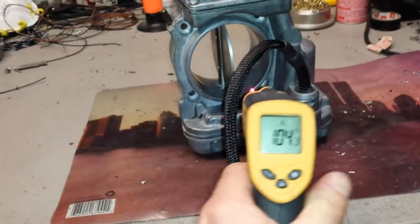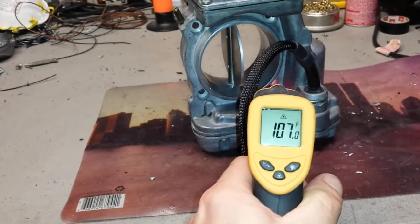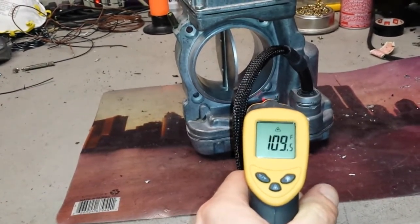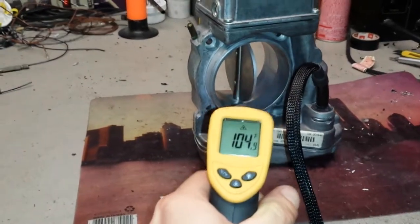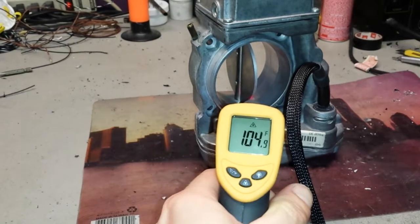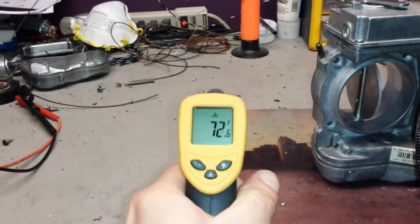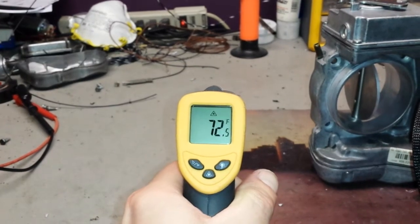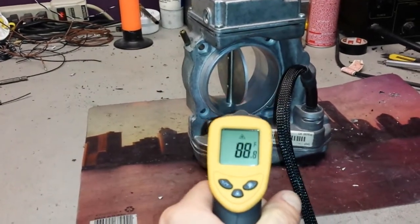Just to check the temperature real quick — that's on the case though, because this is aluminum and it dissipates heat quite nicely. We have a temperature at over 100 degrees Fahrenheit, whereas the temperature in the room is 72. So you can tell that this unit has been on for quite a little bit.